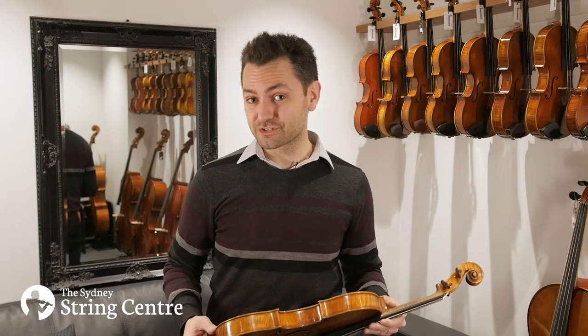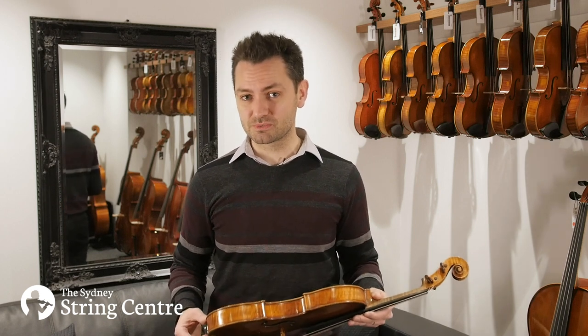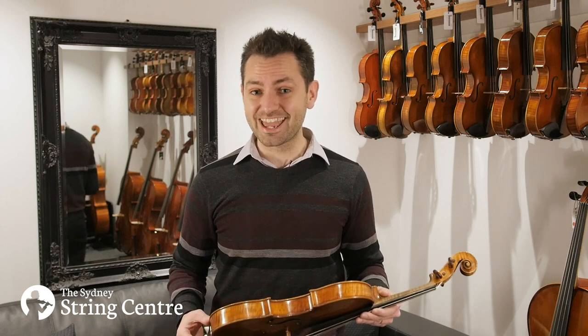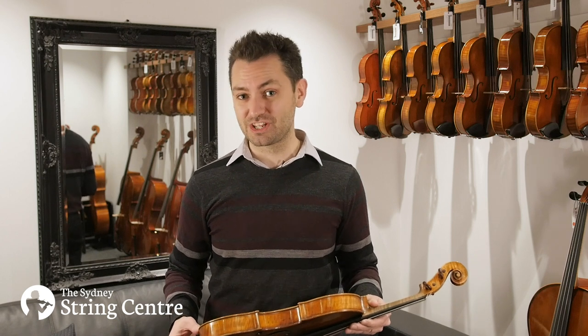Now this is a really interesting period in the Smith workshop. Just a couple of years before this was made, Smith was awarded diplomas of honour for both a violin and a viola at the Modern Violin Making Exhibition and Competition in The Hague.